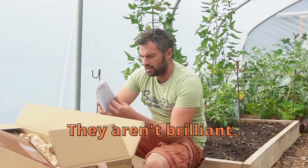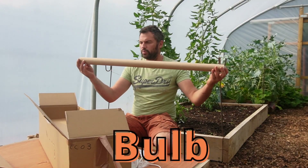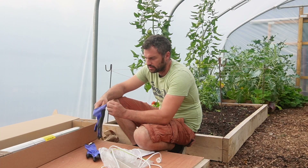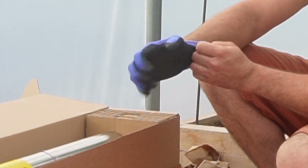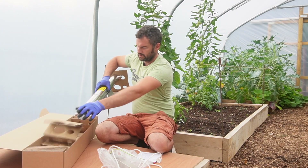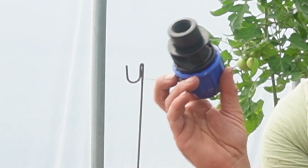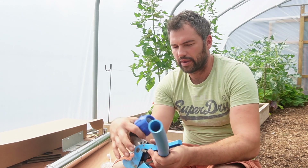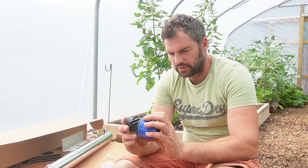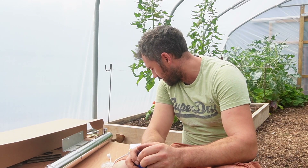I did have a quick read of the instructions - they aren't brilliant. Apparently, especially if you have to touch the quartz sleeve, you have to wear gloves because even your fingerprints can stop the light from working properly. We've got three-quarter inch female fittings for the three-quarter inch male fittings, and 32mm pipe connection on the other side - compression joints to fit our 32mm water pipe. It should be quite a quick install once I understand how this actually runs.